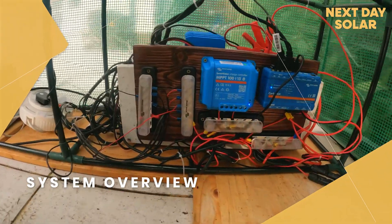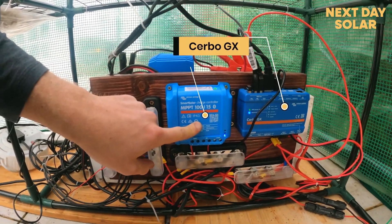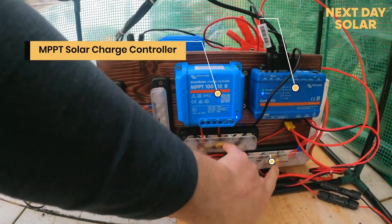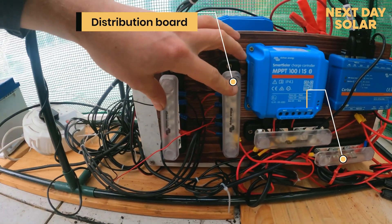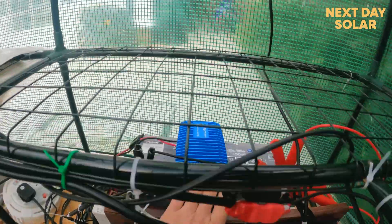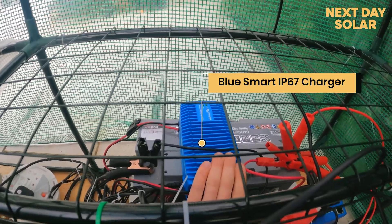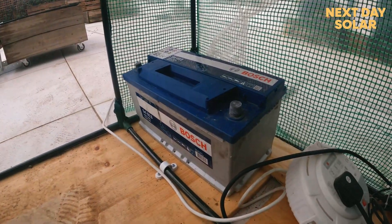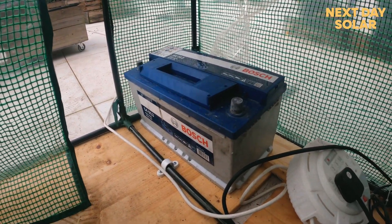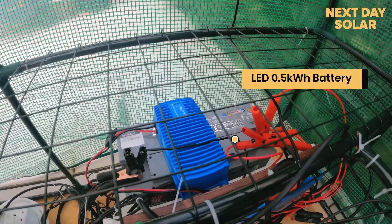Let me give you a quick rundown of what we've got here: Cerbo GX — the brains of all Victron systems; a solar charge controller to take power from the solar panel outside; a DC bus which is basically a distribution board for the carbon heat units. I've also got a Bluetooth smart charger that takes AC power from the house to top up. The battery here is roughly a kilowatt lead battery, so about half a kilowatt of usable capacity.